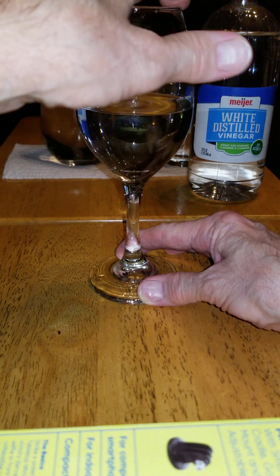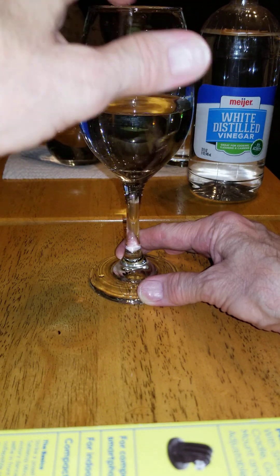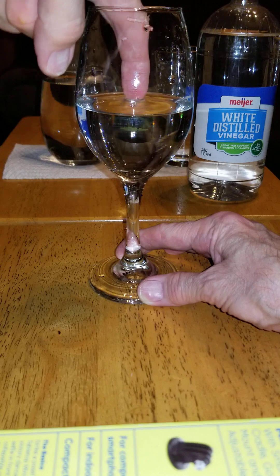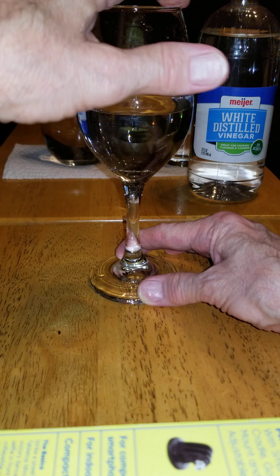Now, I can't do it, but people with a very strong, high voice — if you find the exact right note of a glass — can take your voice and break a glass like this, a wine glass or a stemware glass.